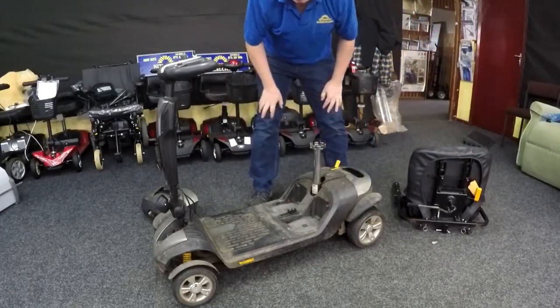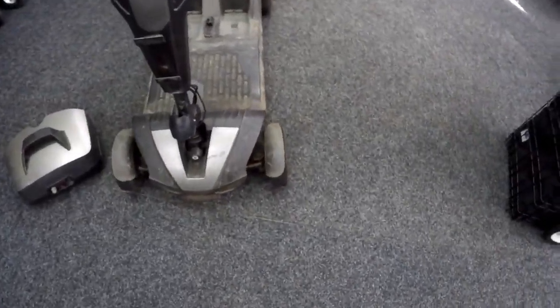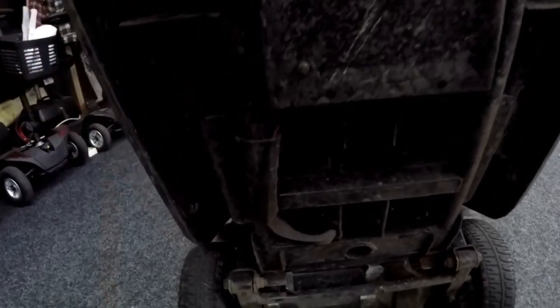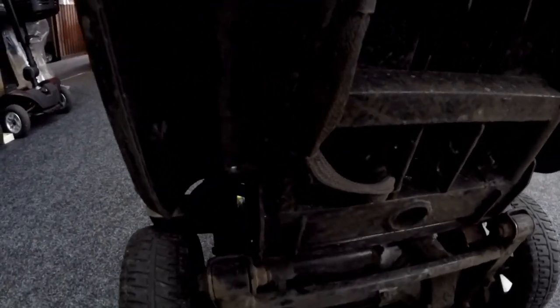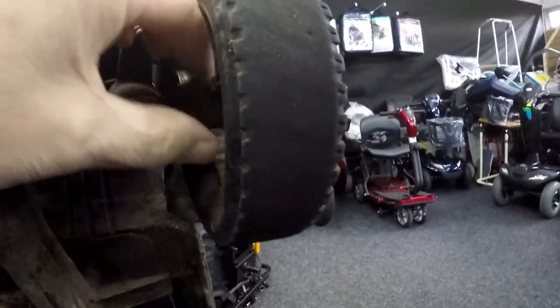With the seat off, you can see this scooter is well used — hail, rain and shine, the tires are bald, mud everywhere. You'd look underneath and check the wiring loom. The control box for this particular scooter is located here, and there's the rear wiring loom just below it. That rear wiring loom goes to the rear connector. It doesn't look damaged there.